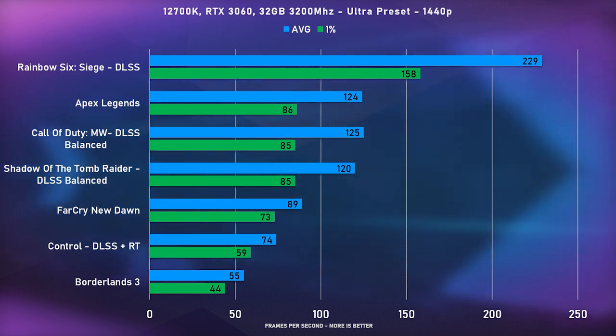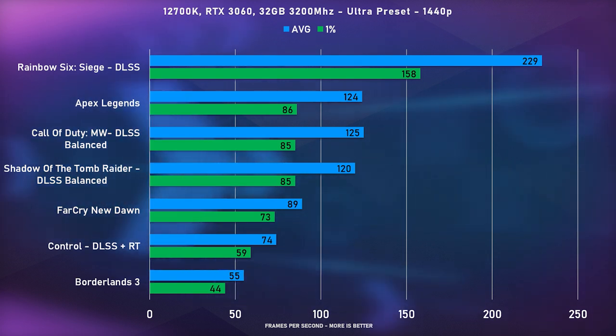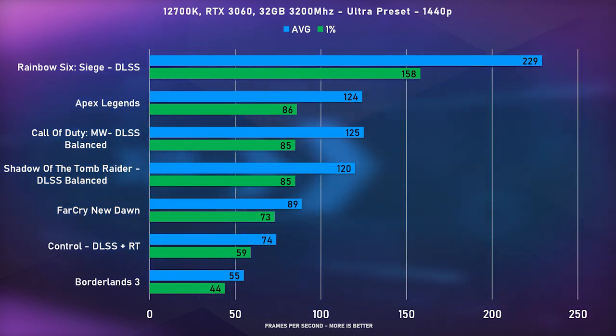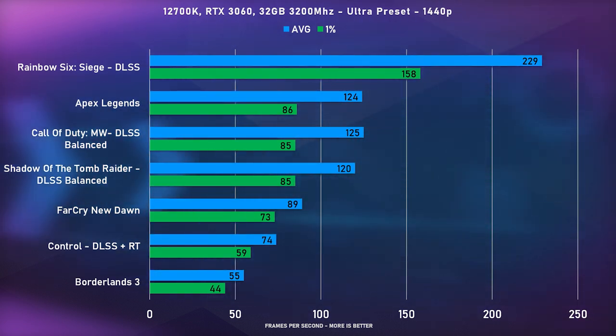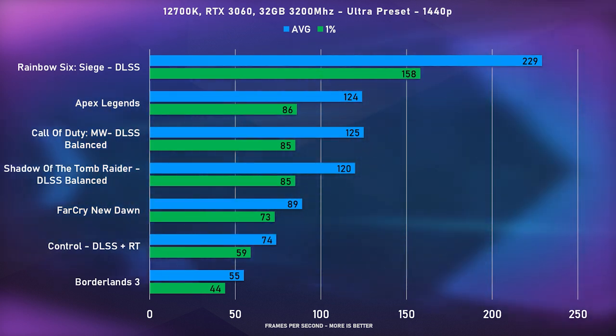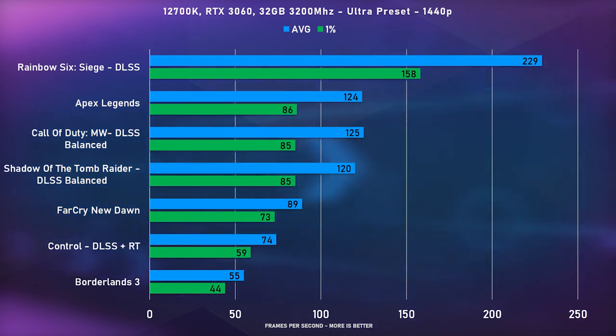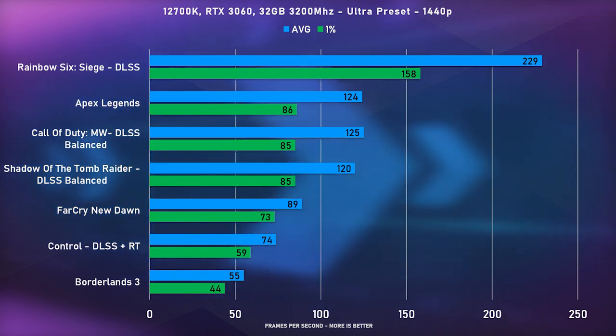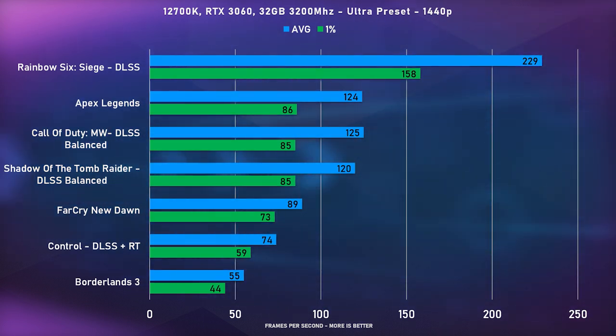For 1440p benchmarks, Rainbow Six Siege does drop somewhat lower but is still well above 200 frames. Borderlands drops below 60 fps at 1440p ultra, but you can lower settings for a better result. All the other games — Apex, Call of Duty, Shadow of the Tomb Raider — are doing really well and are very much playable at 1440p. Even though I didn't run 4K benchmarks, this system would do reasonably well in some games, especially with DLSS enabled.